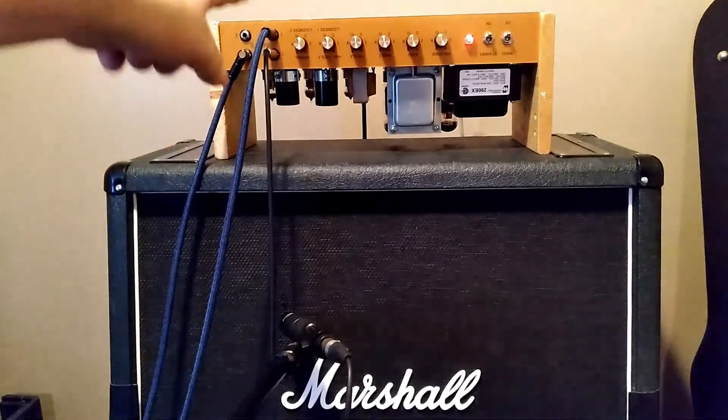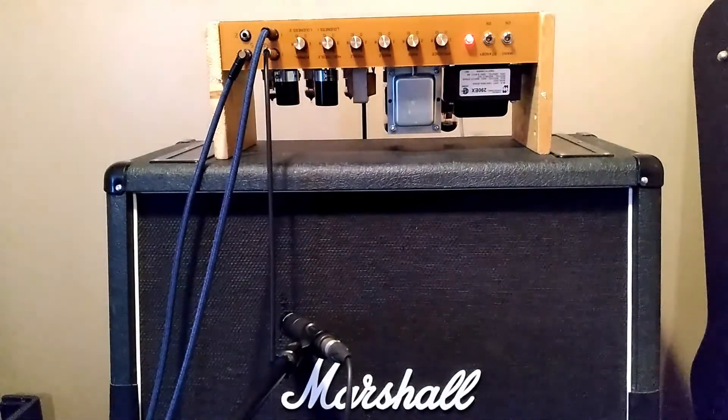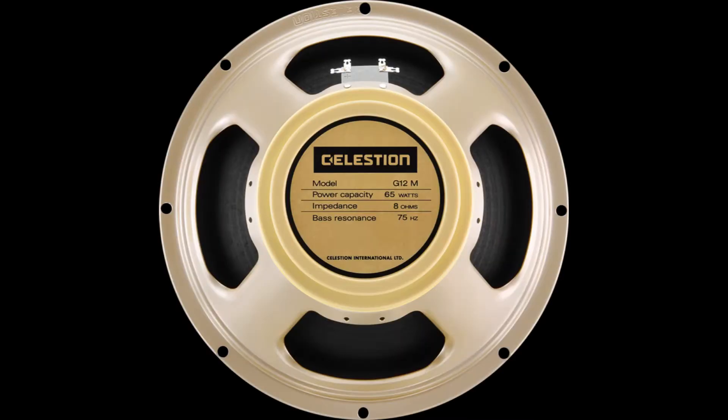I've got a different cable plugged in and it's not squealing with the amp all the way up. One thing to keep in mind: I took about 10 seconds to choose a mic placement on the speakers — just looking for something that sounded pretty good, not any particular sound. The speakers might sound very similar or very different. Also, the amp is set at extreme settings with everything on 10 — or is it 11?